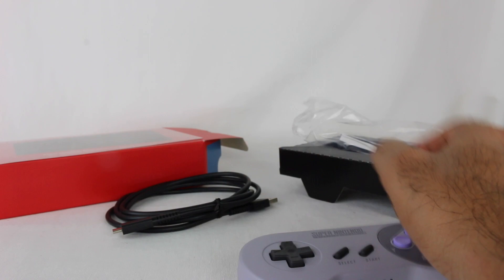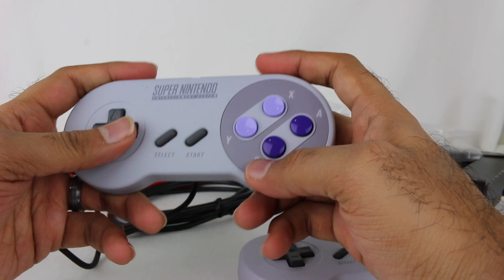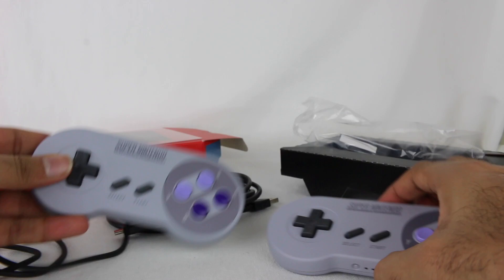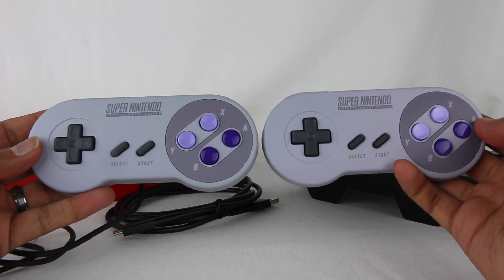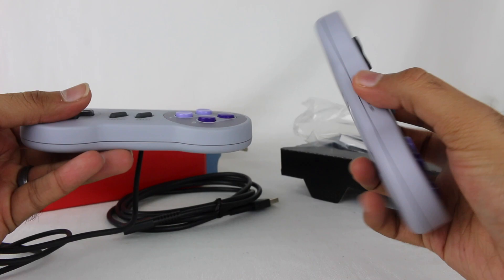First impression — the buttons at least seem similar to the classic version, which is really the only gauge I have since I didn't play the original Super Nintendo growing up. But the buttons feel very much the same style. So if you have the Super Nintendo Classic, you should know what to expect here. I assume it's quite similar to the original — looking at it, these look completely identical, and I'm assuming they're both supposed to be identical to the regular Super Nintendo controller.